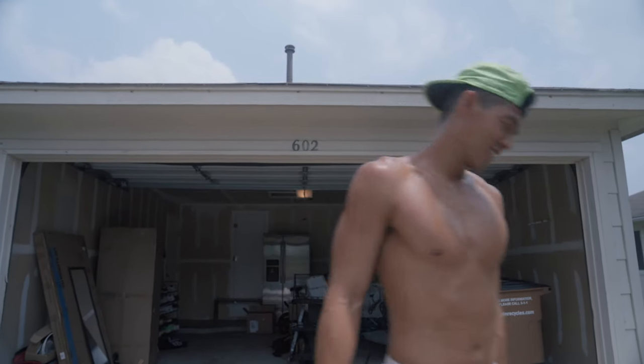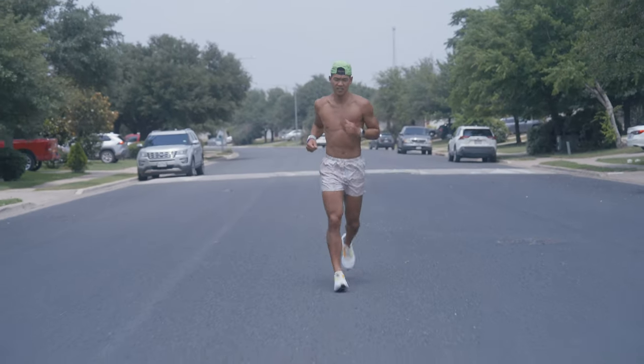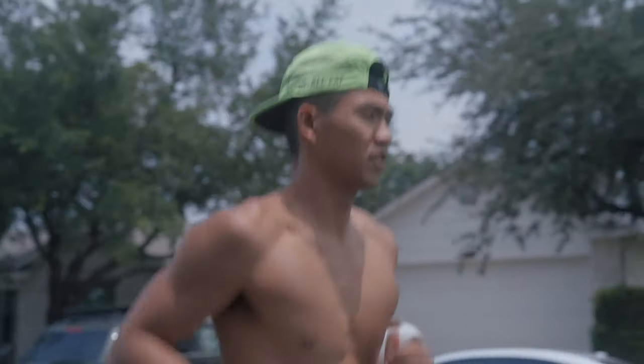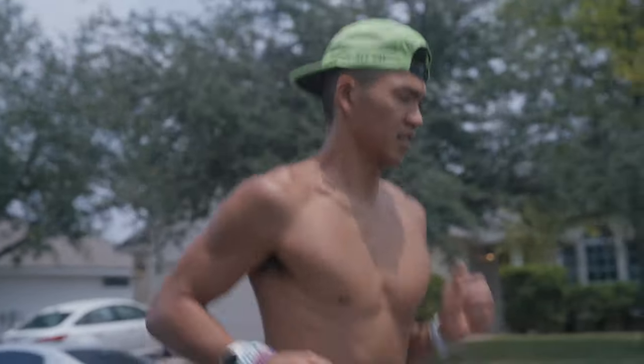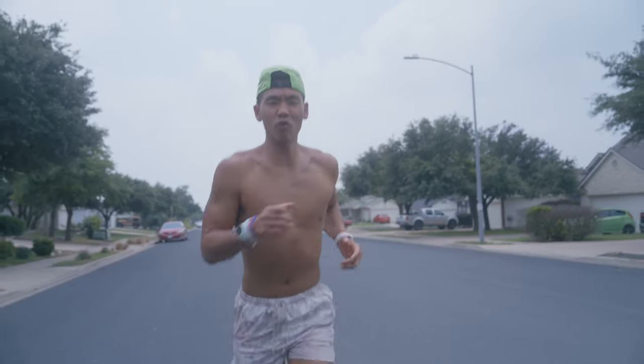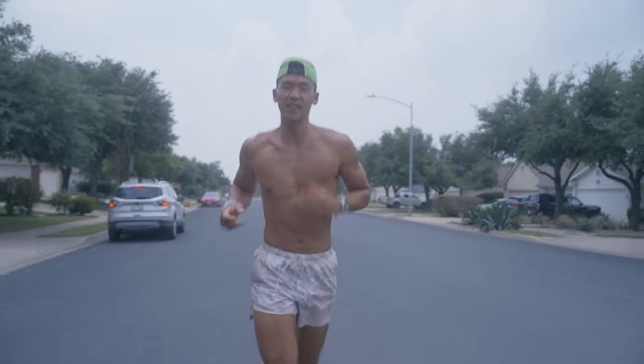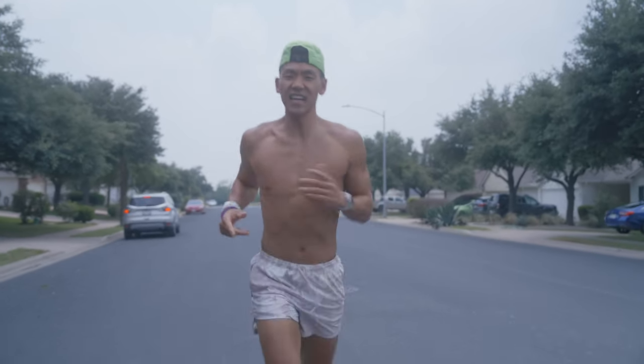Let's go run. We're at three miles in the run right now, wrapping up our easy pace recovery run for the day. Nothing like the Texas heat.